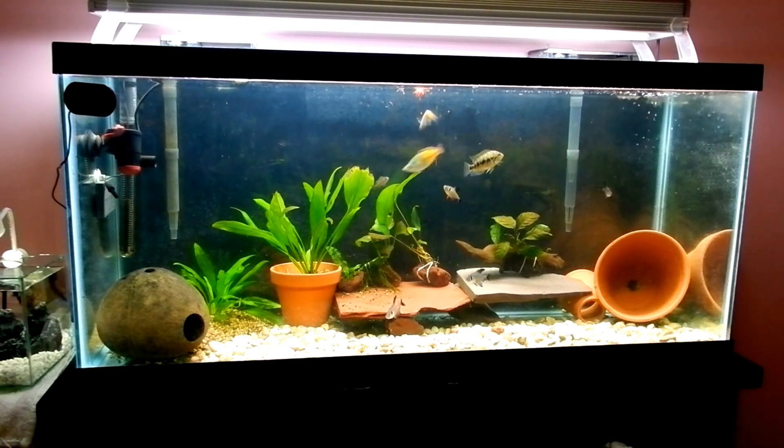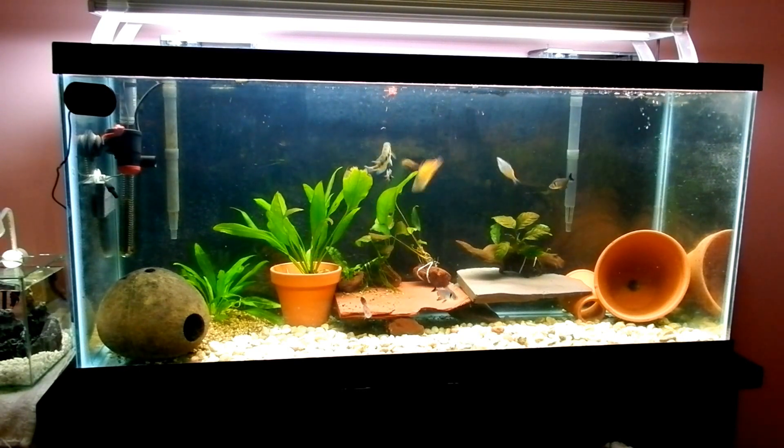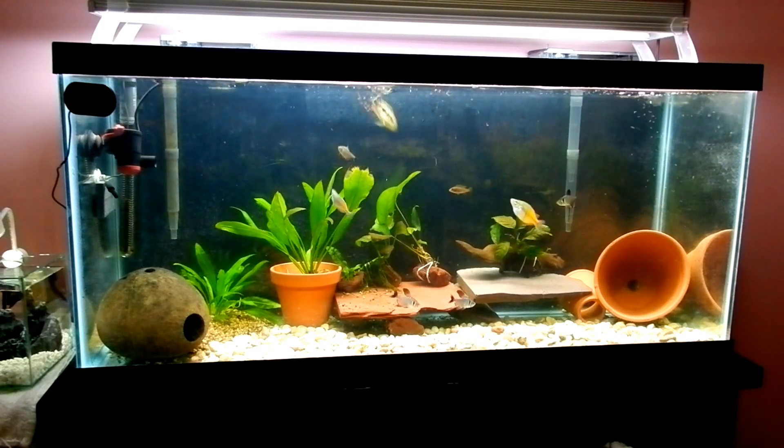At night is usually when I put the glass top on because I really don't want to find any dead fish on the floor while I'm sleeping. They really suck.